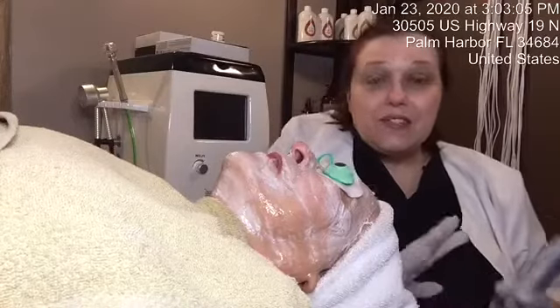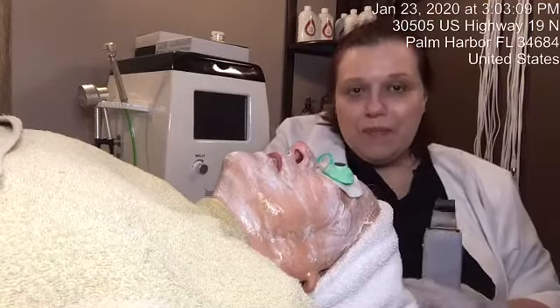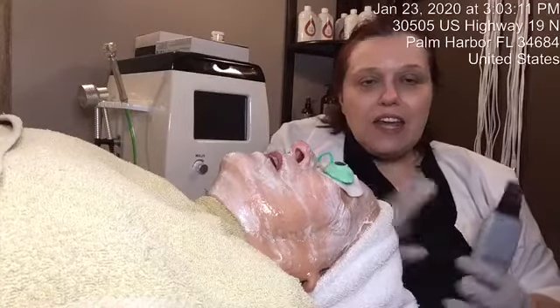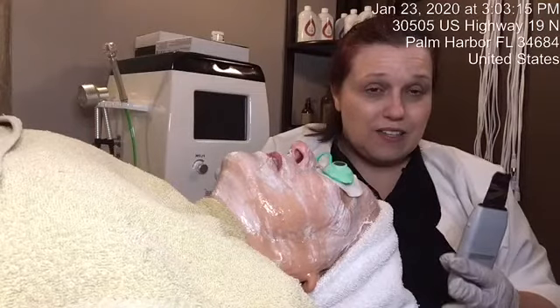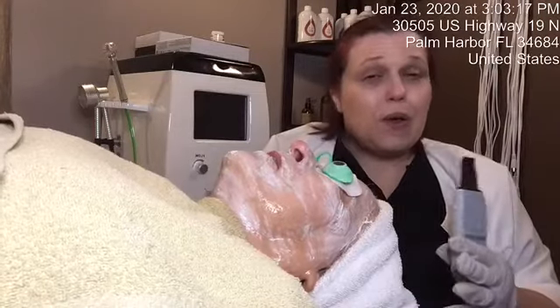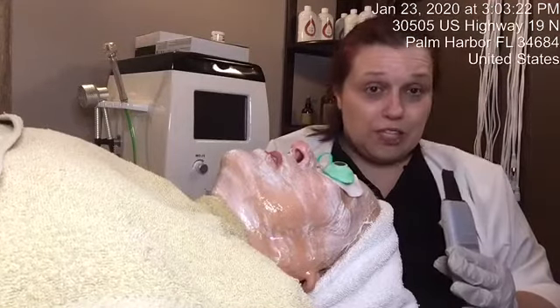Good afternoon. Today is week six for my compromised skin model. Her skin is a little sensitive and she's also having issues with sinus drainage. So I'm going to change things around a little bit and do something that will still be effective but a little bit more gentle.